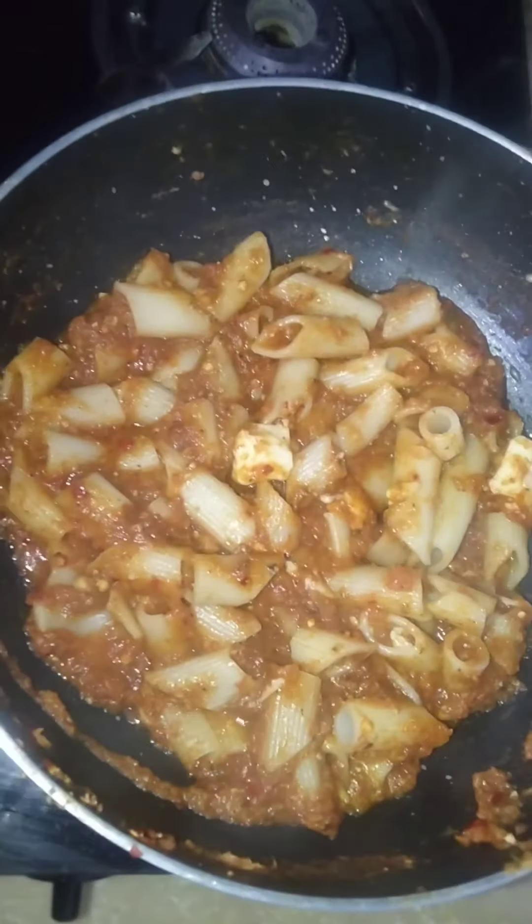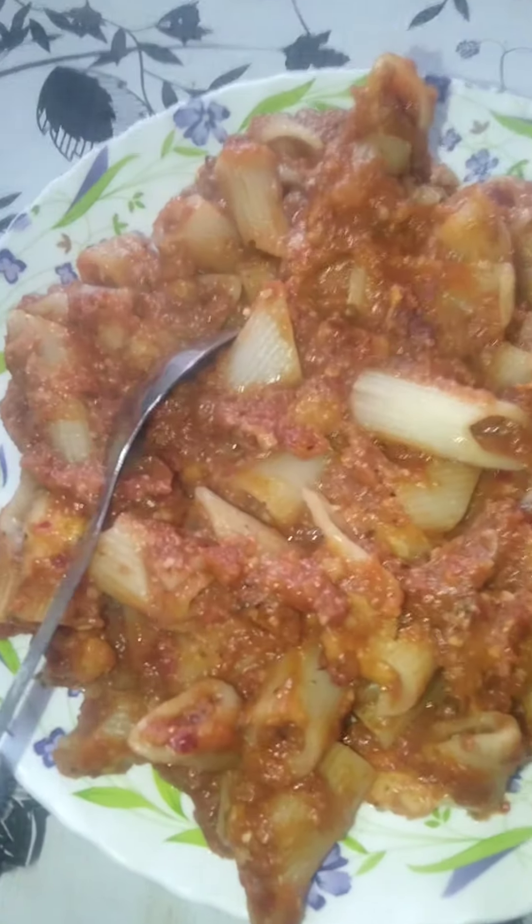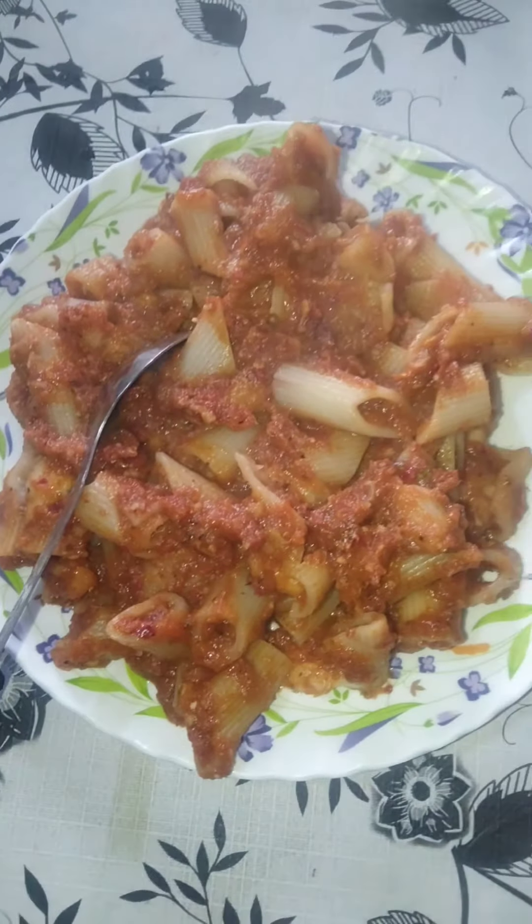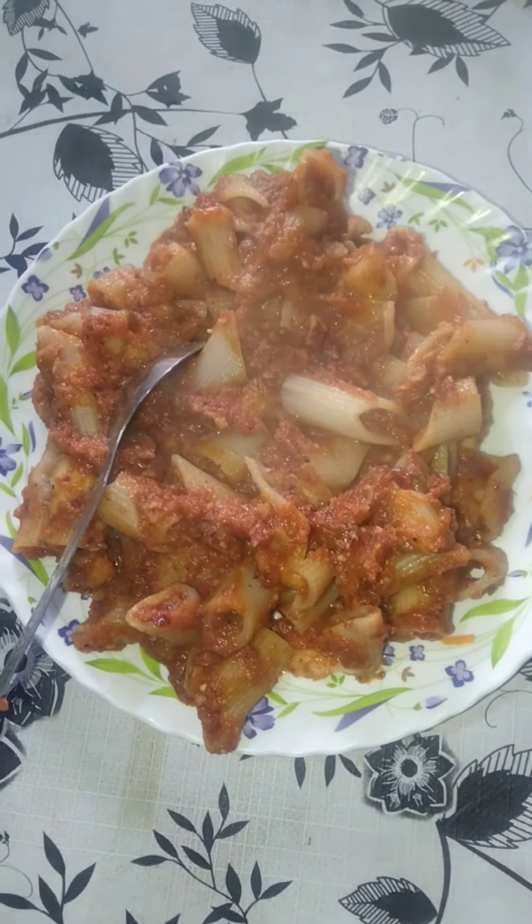Yummy pasta is ready. Pasta with broccoli stems is ready. If you like my recipe then please share, like, and subscribe to my channel.